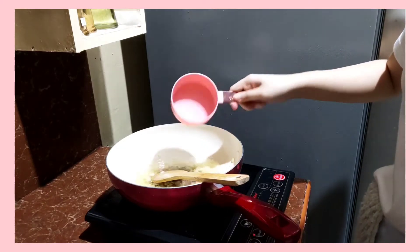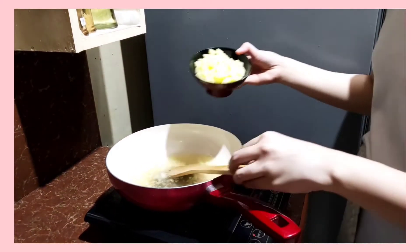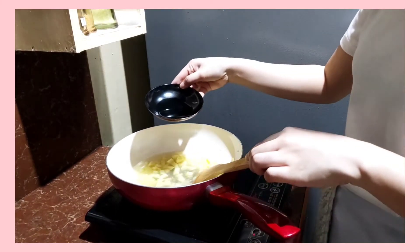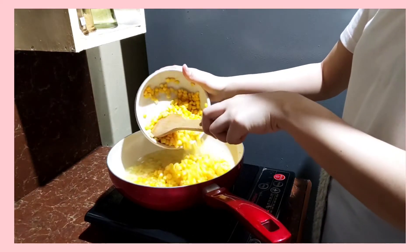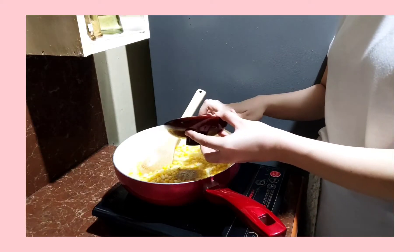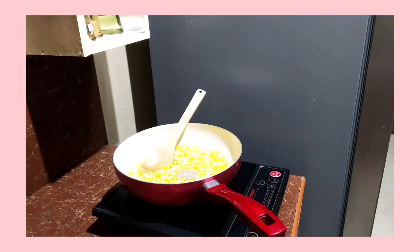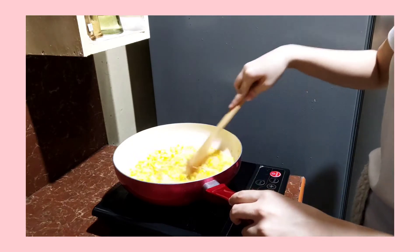Add three cups of water and corn extract. Add in the potatoes and a little bit of red cane vinegar, then the corn, and season it with white pepper and salt.